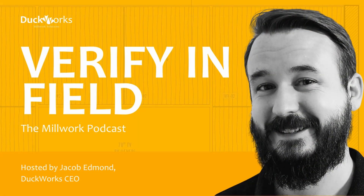Welcome to Verify InField, the Millwork podcast. Your host, Jacob Edmond, CEO of DuckWorks, will be interviewing experts in the industry to bring you insights and knowledge about the latest trends, techniques, and challenges in millwork. Whether you're a seasoned professional or just starting out, this podcast is for you. So sit back, relax, and join us as we explore the world of millwork. Here's Jacob.